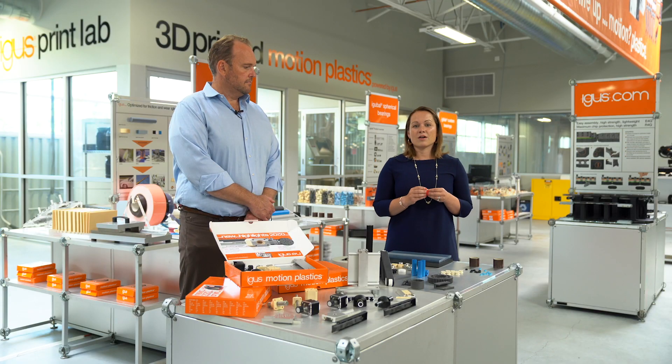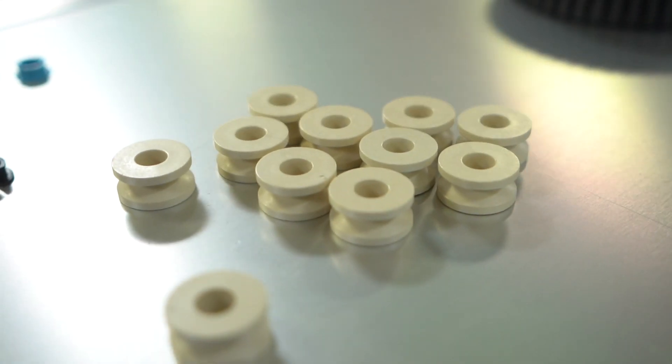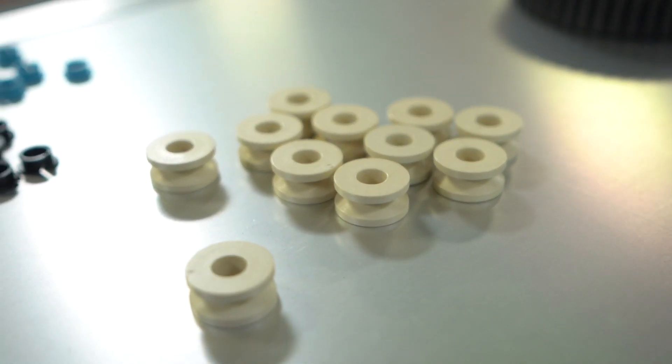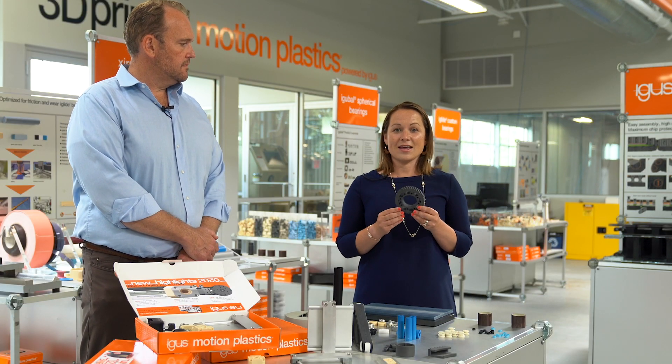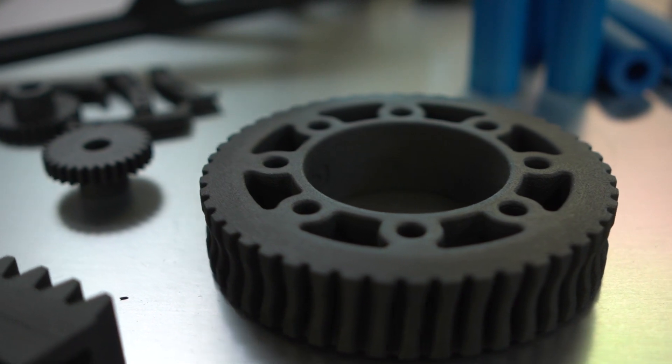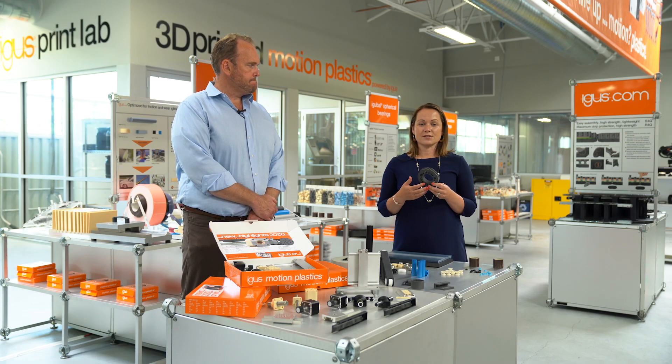Next up and very exciting — we are now also offering injection molded rollers. What makes these unique is that you're able to configure a guide roller directly through our CAD system. You can configure and design a guide roller and then print it, or we can injection mold it, whatever works best for you. From our 3D printing side, we also have our i8, which is an ESD material. For any application where electrostatic discharge is to be avoided, this material is perfect for that.